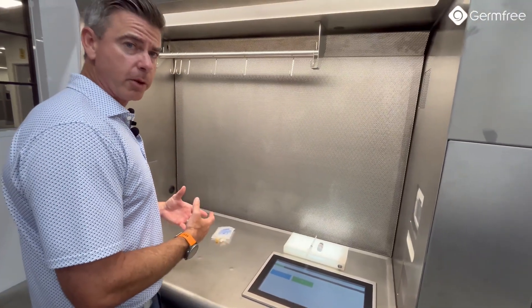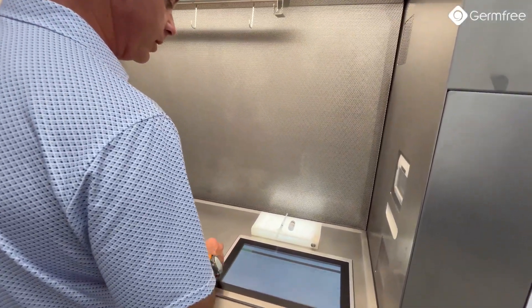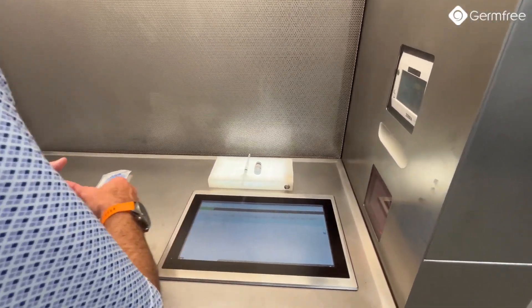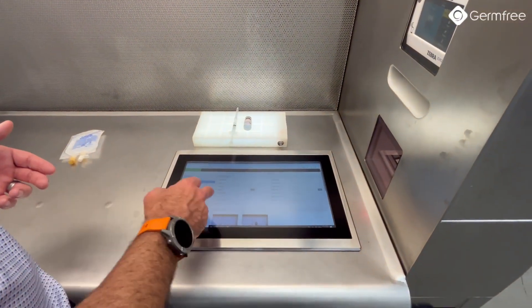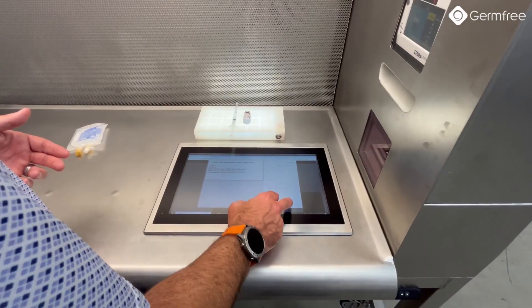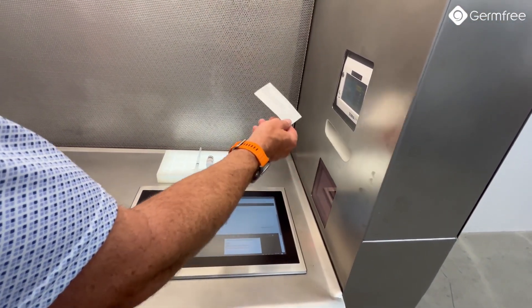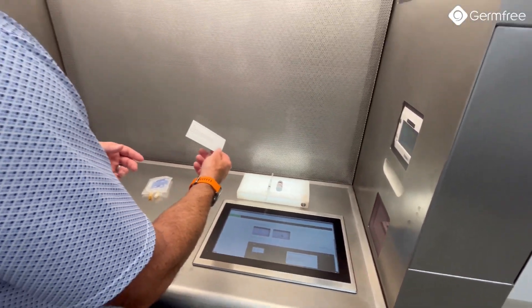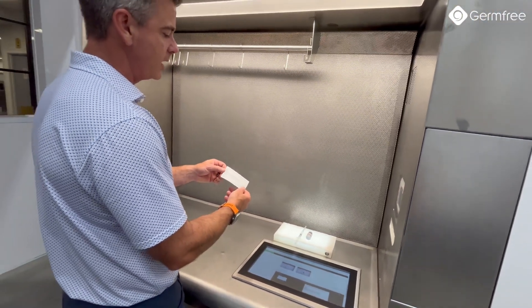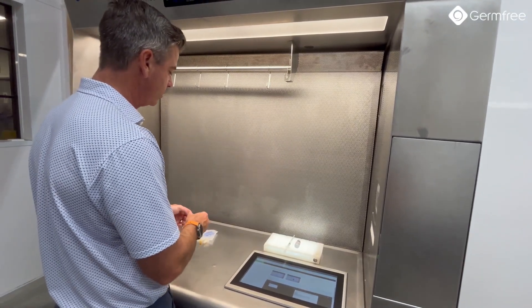Once I've completed the preparation, if I'd like to print a label inside the hood, I can choose my approved preparation, then come down and actually print a label from inside the hood. I can grab this label from the Zebra thermal printer — it's printed on a sterilized polypropylene label stock — and apply it directly to my bag.